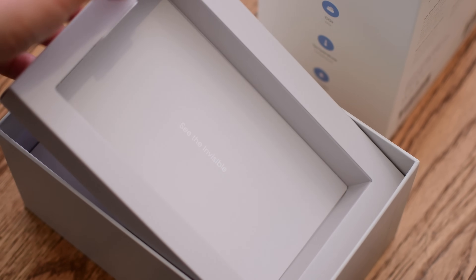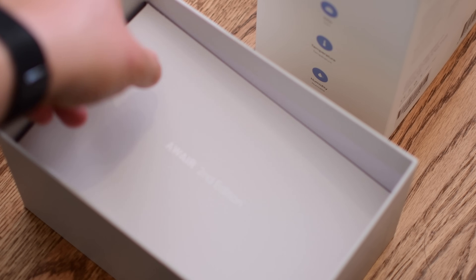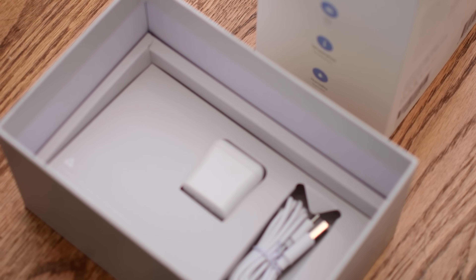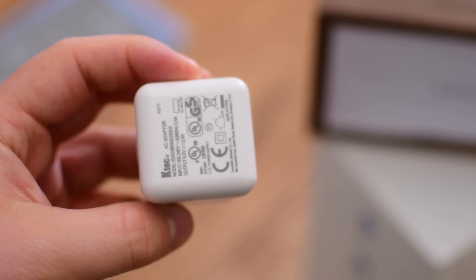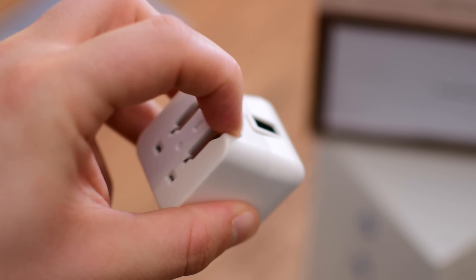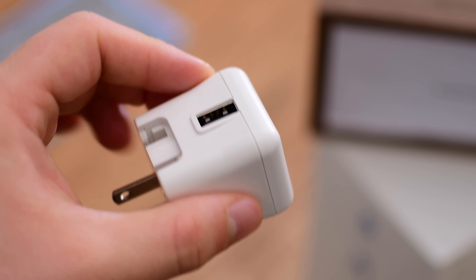Continuing the unboxing, below the actual unit itself you'll find a few different getting started guides, and then of course the USB power adapter and the USB cable. Neither of these two are particularly exciting — they're pretty run-of-the-mill standard USB power adapter and USB-C cable. It is really nice that they color match them and they have a similar design aesthetic to match the actual unit itself, but nothing really fancy or standout here.